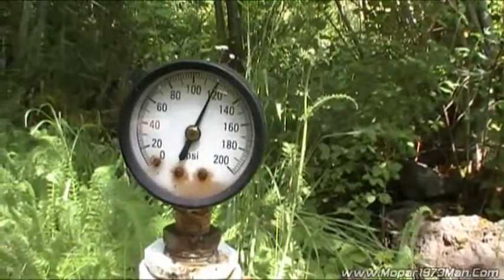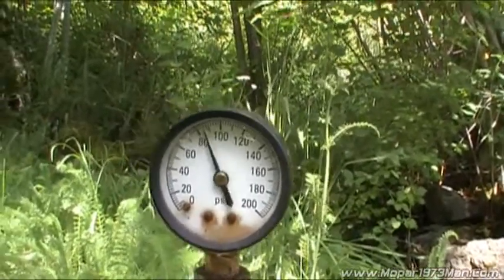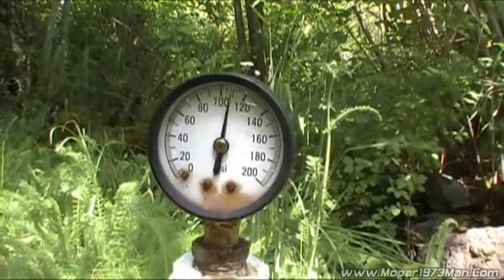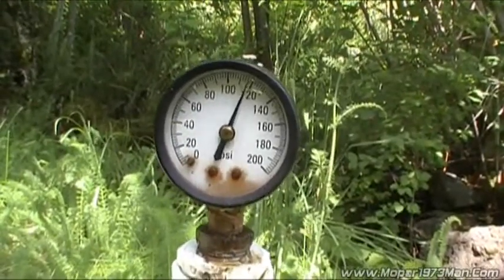So now I'm going to pick up the nozzle and hit it just full tilt and then release it. That's Water Hammer — that's the rushing of the water and now it's reverberating. See how long it takes for it to settle?